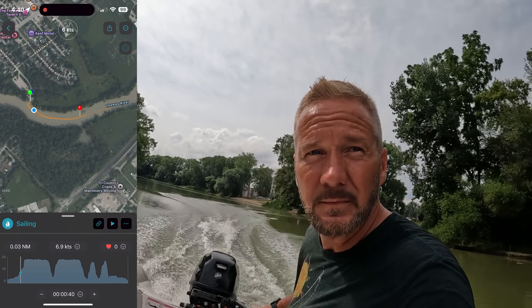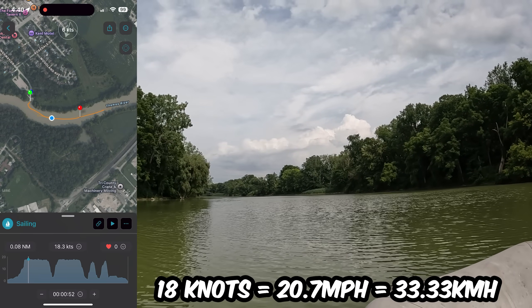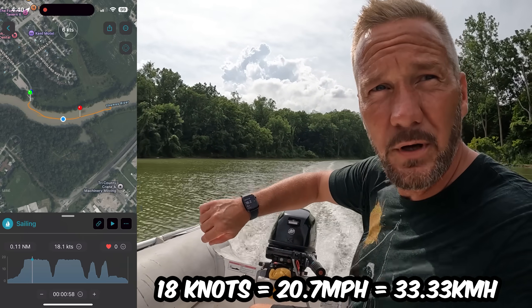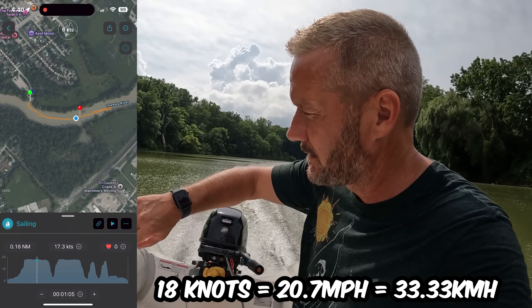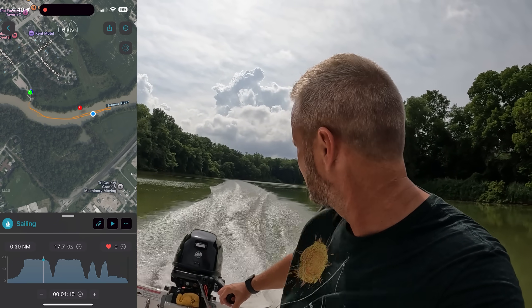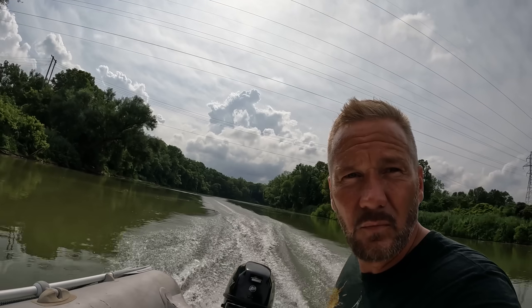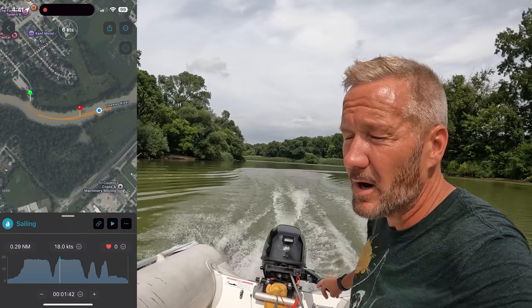Up on plane pretty quick. 10.2. 18.2 — little wind, little bounciness, I'll move my weight around. There we go, nice and level, full throttle — 18.1, we want 18 even. 17.8, alright let's do a return. We'll come off plane and get on plane again.